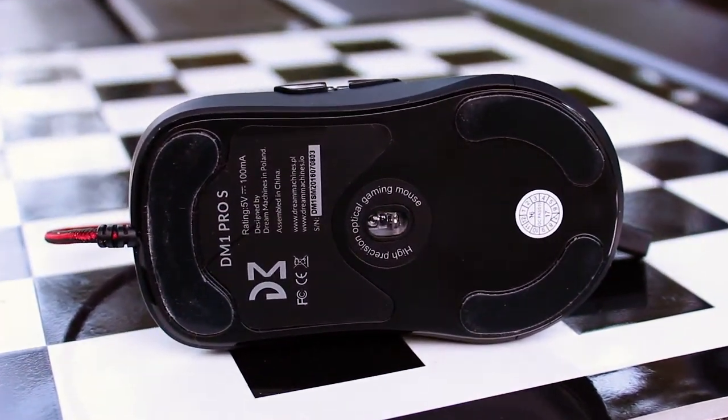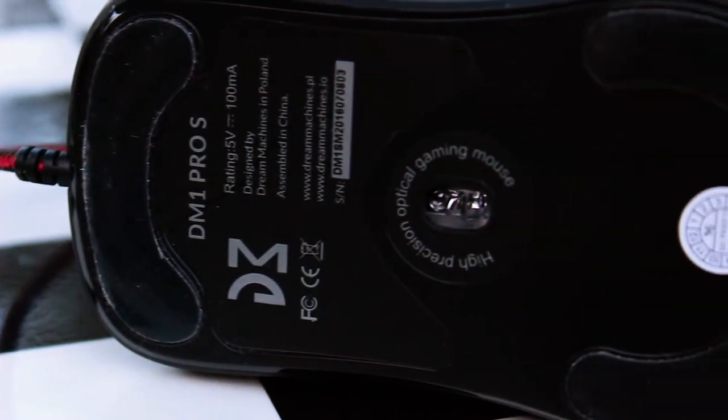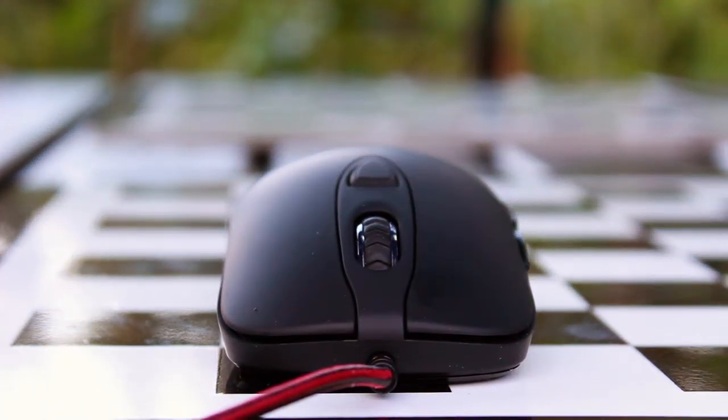On the bottom side, the mouse features three Teflon feet. Here in the middle, we have the Pixart PMW3360 optical sensor, capable of either 400 DPI or going up to 12,000 DPI for multiple-screen scenarios.